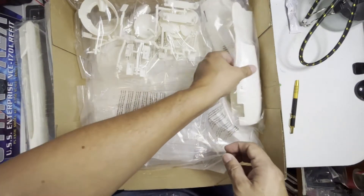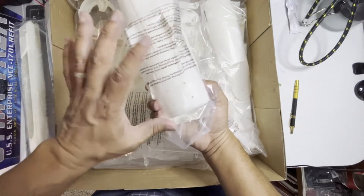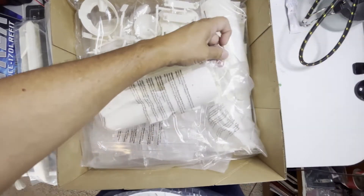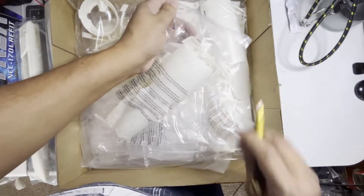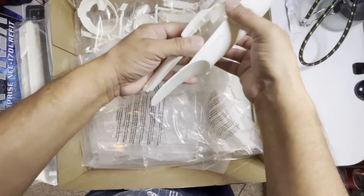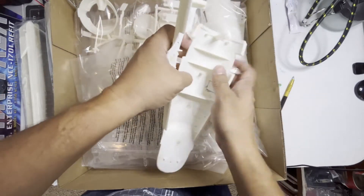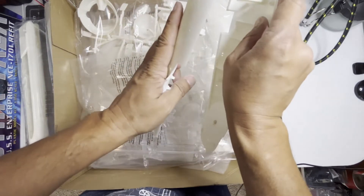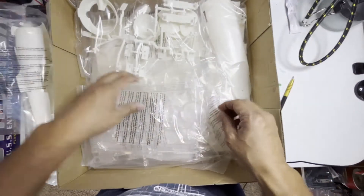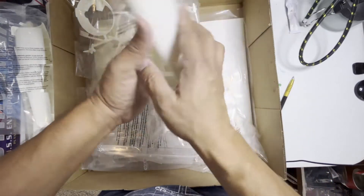What else is in here? Secondary hull. Looks like there are the top and the bottom — so this is the neck. Let me go ahead and open this up. So, top of the hull, bottom of the hull. You can definitely see where this is going to fit together here. And it looks like I'm going to have to clear some of the flange out to get this to fit in there. You need the side pieces on this, which are right here — these are the sides of the hull.